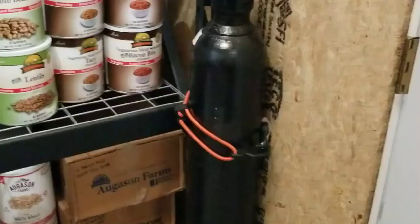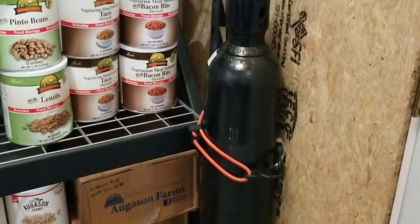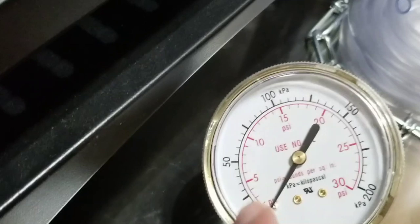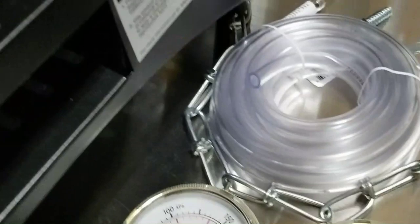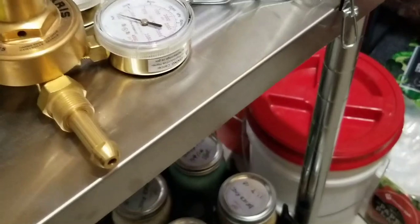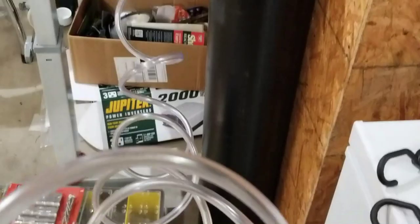The last piece of equipment is this impulse sealer. You've got to pick up one of these — they'll seal these Mylar bags. I've also got a nitrogen bottle that I'm going to purge my bags with first to get any moisture and oxygen out. I've got a regulator with a special low-pressure side so I can see how much I'm pushing through. I've got a clear hose with a bicycle needle on the end — you're just pushing just a little bit of nitrogen through. That's the process we're going to go through today.